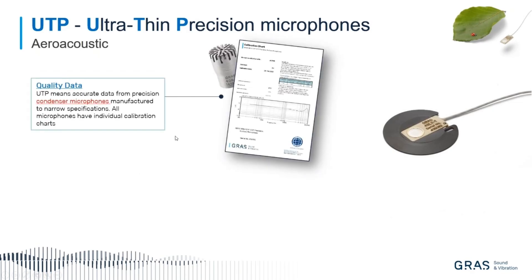I'm also stressing quality data. You might say you're always getting quality data, but think about this: it is a condenser microphone, which means it comes with an individual calibration chart. All the microphones have been calibrated in the calibration lab before being shipped to customers. They receive an individual calibration chart and include TEDS functionality, so you have the electronic data sheet as well.